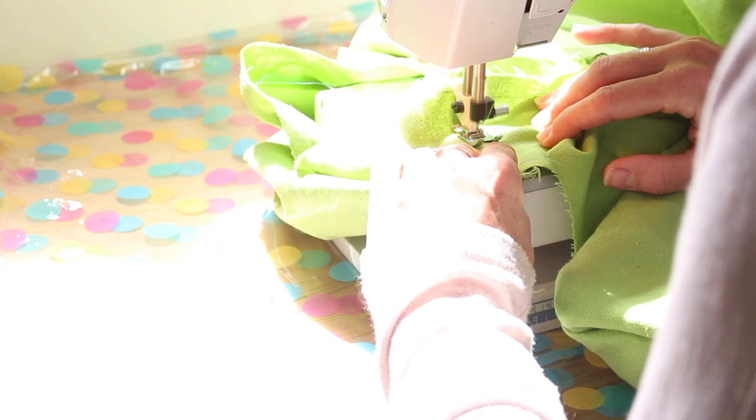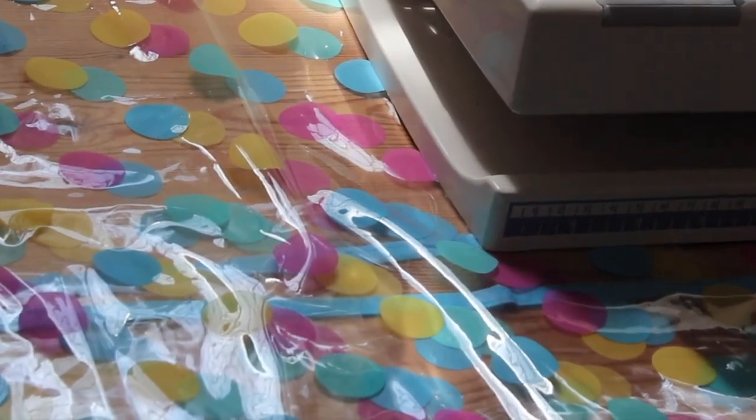When you realise you've assembled the whole thing inside out, you're going to want to unpick all of this and redo it.